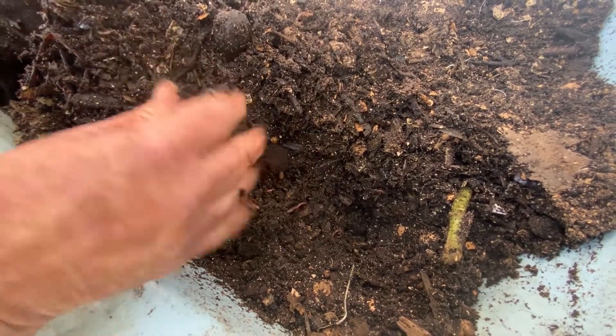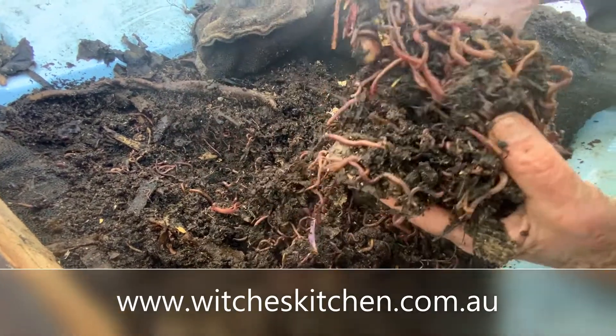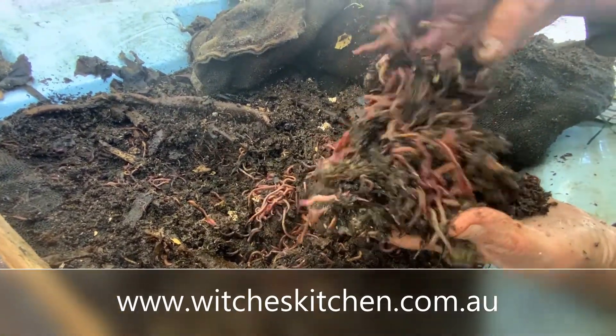So that's the worm farming series. You can subscribe to this channel or visit witcheskitchen.com.au to see part one and part two.